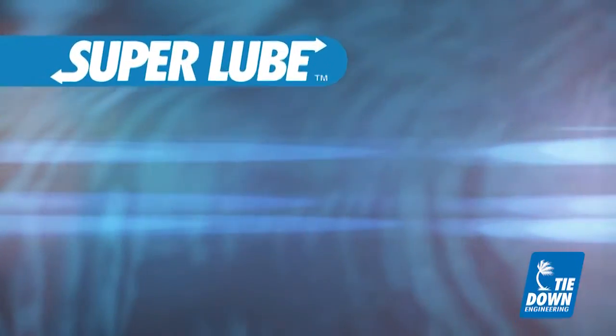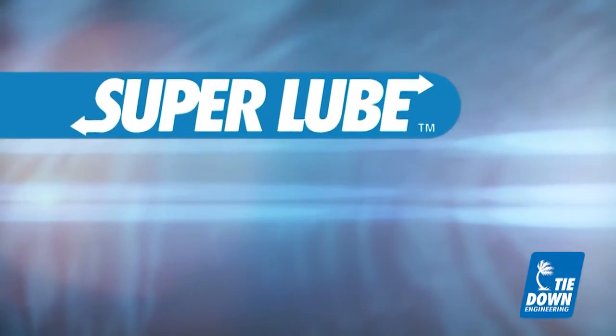Super Lube Hubs do not eliminate hub maintenance. They just make it a whole lot easier.